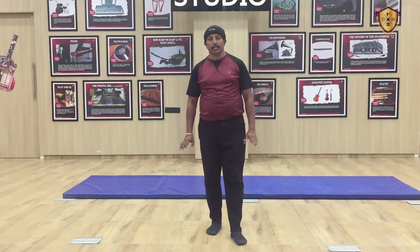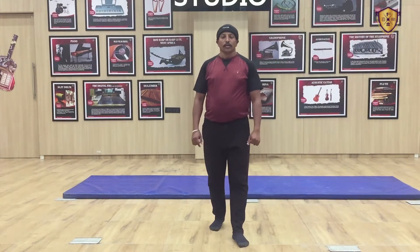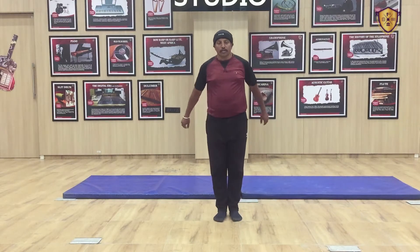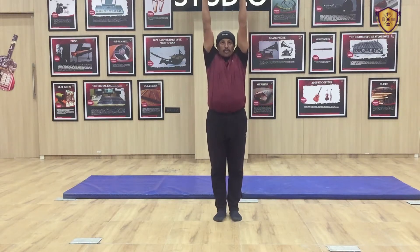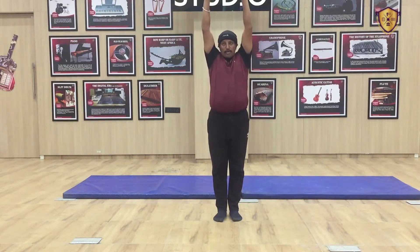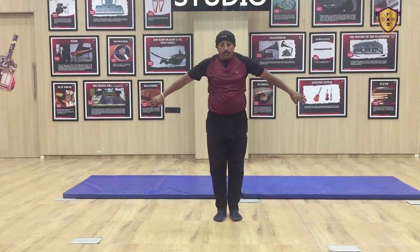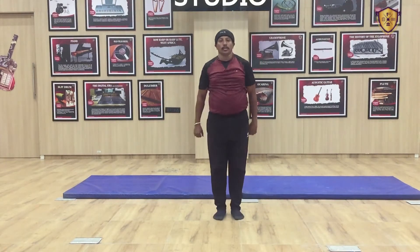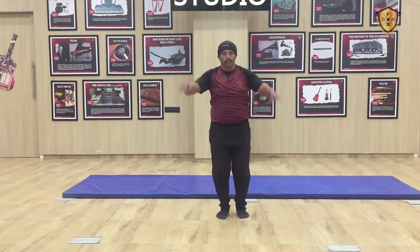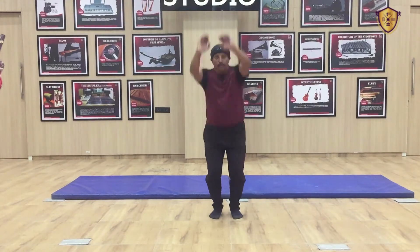You have to do a little bit higher jump, which is called high jump. This high jump you have to do 5 times only. While doing high jump, keep your body stretched up, move your hands up like this, and then jump. 1, 2, 3, 4 and 5.